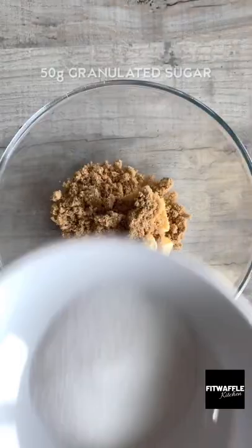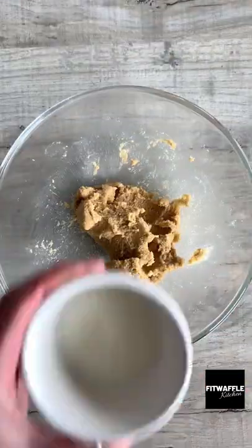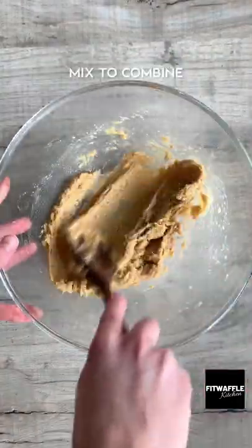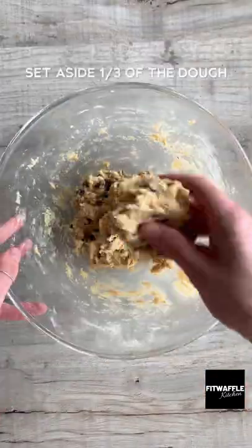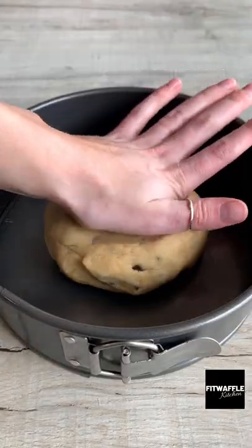Add softened butter, light brown sugar, and granulated sugar to a bowl and cream these together. Add milk and vanilla and mix these in. Add plain flour and salt and mix to form a dough. Then fold in the chocolate chips and set aside a third of the dough. Press the rest of the dough into a cake tin and set aside.